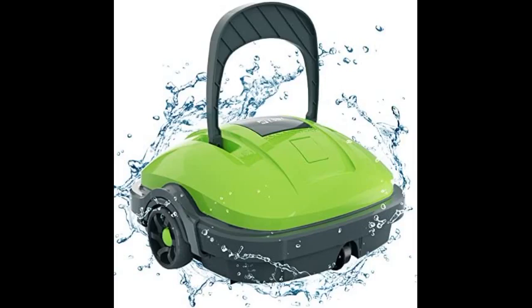Great pool cleaner. I have a 17 by 32 in-ground pool and it goes everywhere — around the walls too. Very happy with the quality and the job so far.